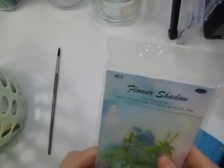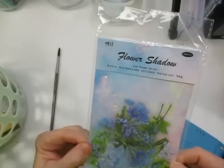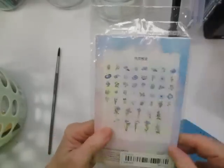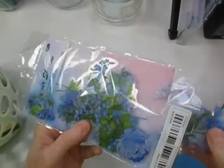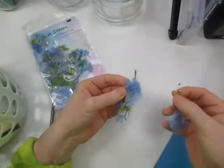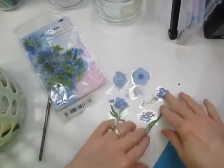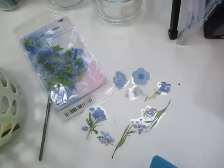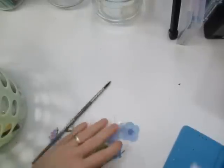I got a set — there's 100 blue stickers in here. Retro borderless sticker material. Let me take a few out so you can see what they look like. That's what they look like — they're all different kinds of flowers in the blue color scheme. They are stickers. They were $2.98 for this one.